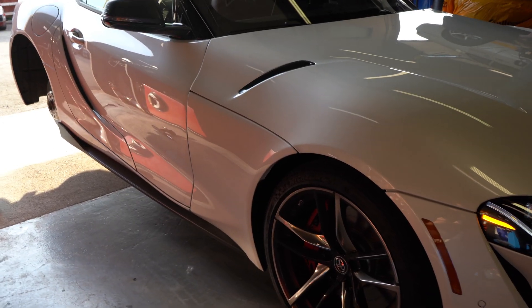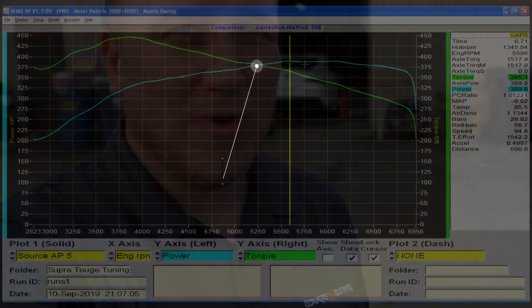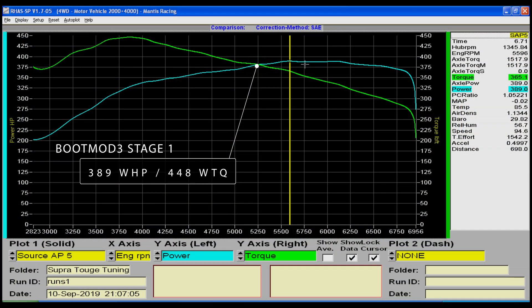Alright guys, we just finished dynoing the car. The numbers are surprising. It made a little bit less baseline numbers compared to when we dynoed it before — it made 337 wheel horsepower and around 388 pound-feet of torque, so a little bit less than the 344 and 402 we made before. Stage 1 93 it made 389 wheel horsepower and 448 pound-feet of torque.